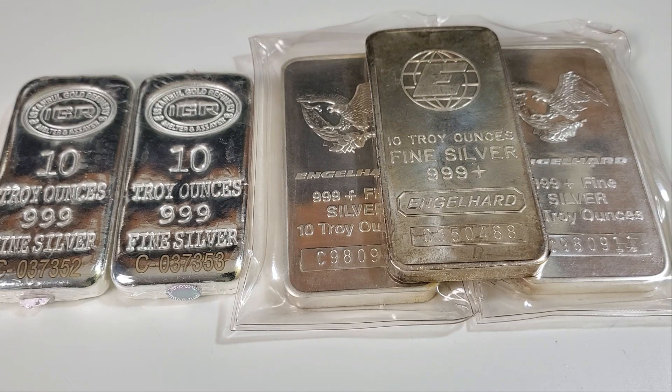Hello everyone, Silverstruck here. Welcome to the Silverstruck channel. I hope you're all doing well. I'd like to share with you some recent stacking pickups along with a couple numismatic coin pickups. Part one of the video is about silver stacking and part two will be about coins.